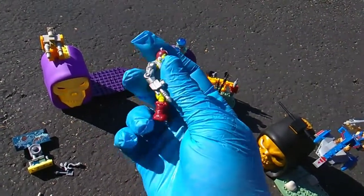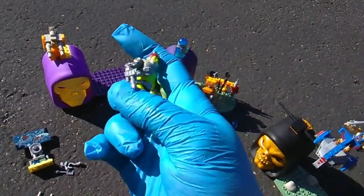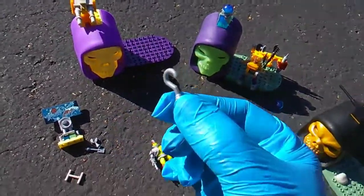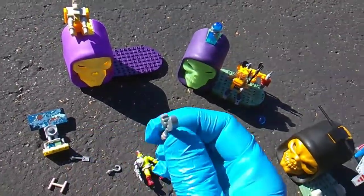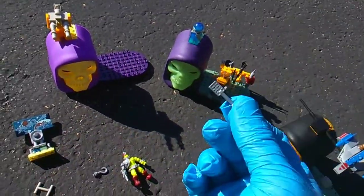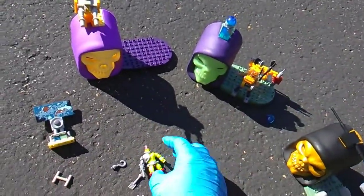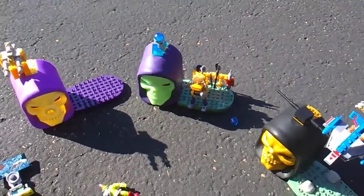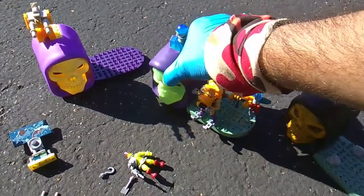He has four hand attachments: the pew-pew laser, a hook, a pincher, and a spatula. Very awesome — I'm glad they made the spatula.